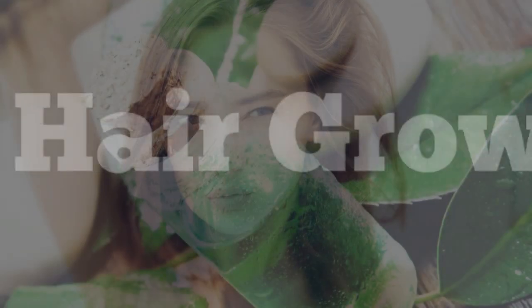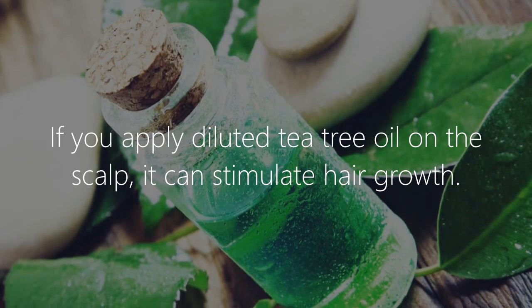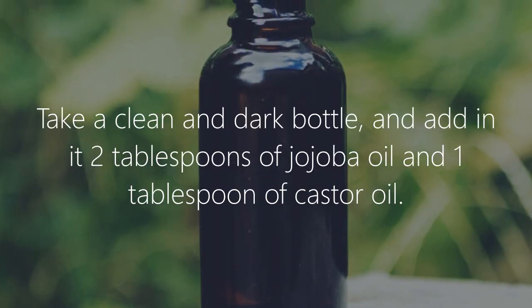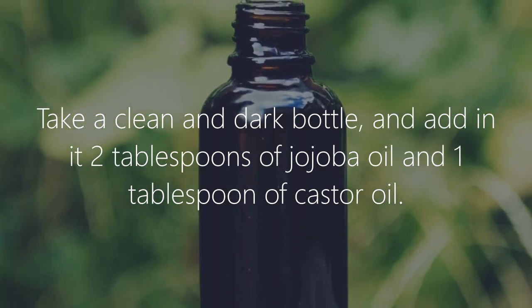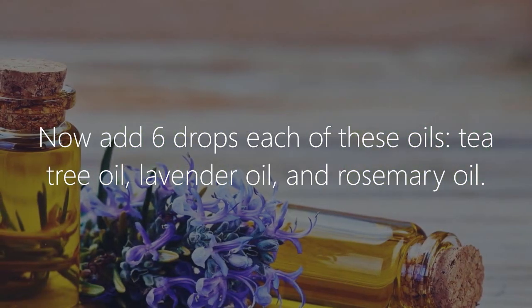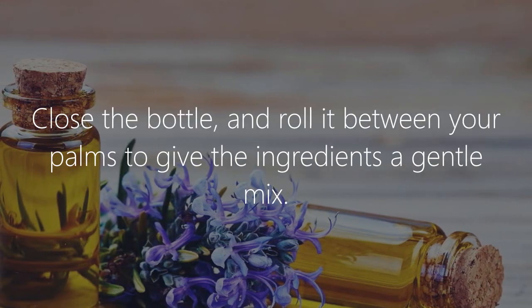4. Hair growth. If you apply diluted tea tree oil on the scalp, it can stimulate hair growth. Here is the recipe: take a clean dark bottle and add 2 tablespoons of jojoba oil and 1 tablespoon of castor oil. Now add 6 drops each of tea tree oil, lavender oil, and rosemary oil.